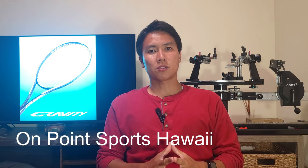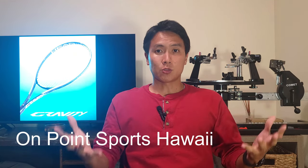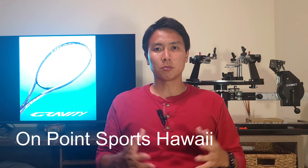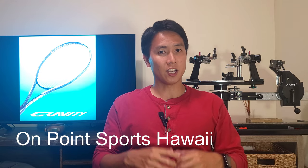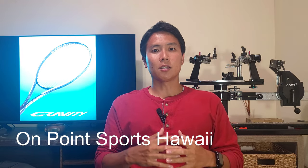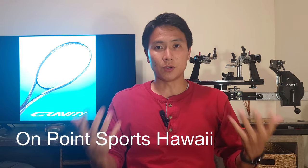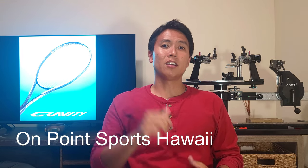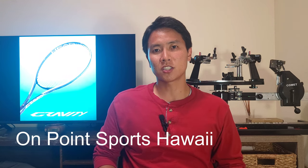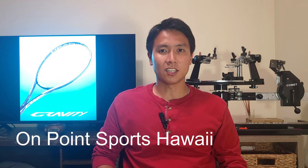Quick shout out to On Point Sports right here in Hawaii — that's where I demoed the Head Gravity Pro from. The staff there are very friendly and knowledgeable, always willing to help customers. They have a great selection of tennis gear and pickleball gear. If you guys are ever in Hawaii — Oahu specifically — go check out On Point Sports. I'll leave the link to their website down below.